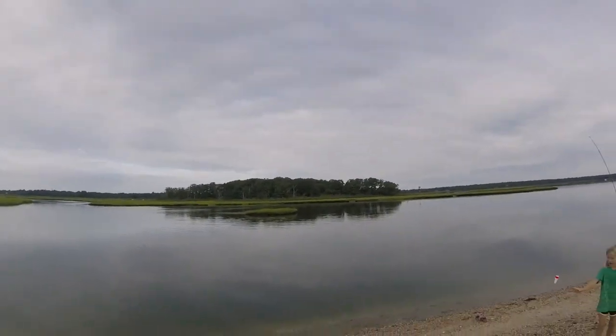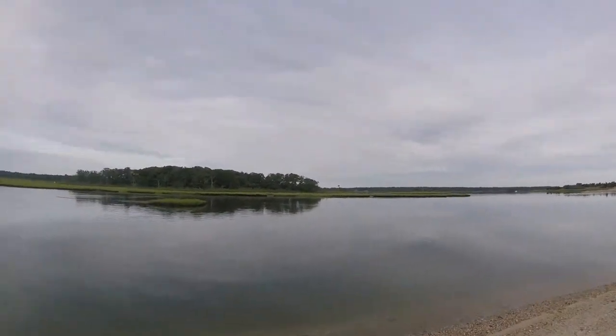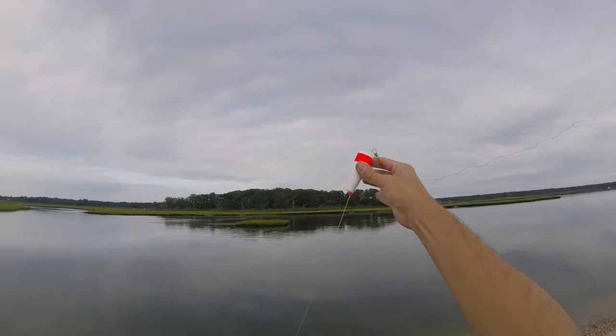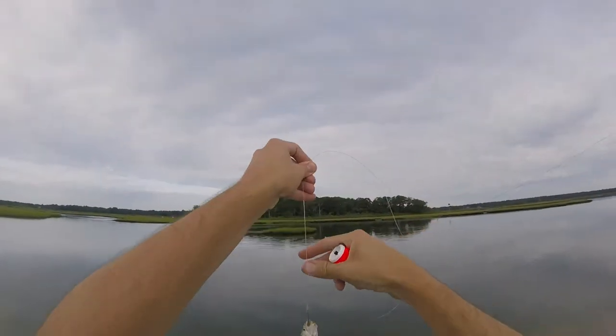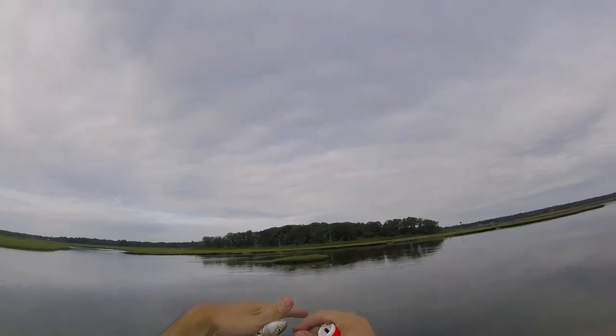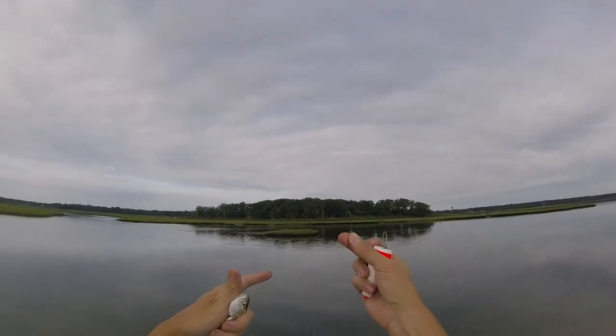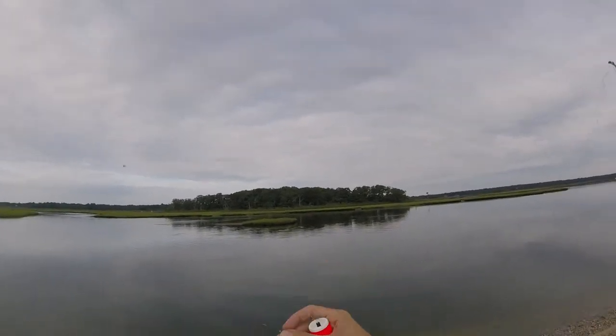Still, young bluefish called Snapper are biting. A typical rig involves a cone-weighted cone bobber and a heavy leader to handle these guys' nasty little teeth, and a longish hook like that, with a minnow or a rubber gulp minnow on it.